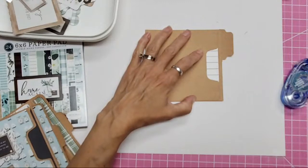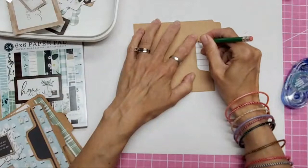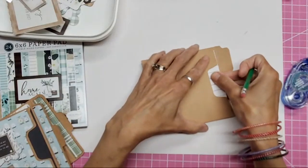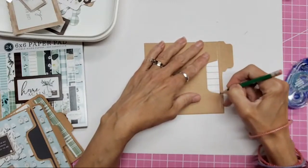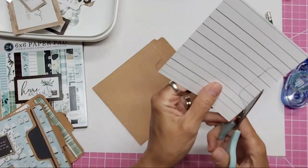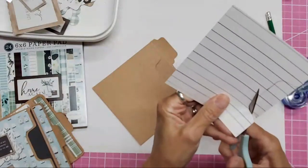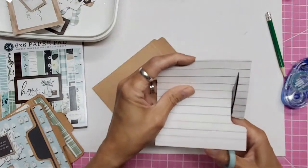This would actually be a good project for your single-sided papers because you wouldn't have to worry about which side you're using on the pocket. I'm looking for my pencil — I'm going to mark the top edge and slide it all the way into my pocket, then mark the bottom edge. You could develop a cut file for these if you have a Cricut, Cameo, or Brother ScanNCut — that would be handy.